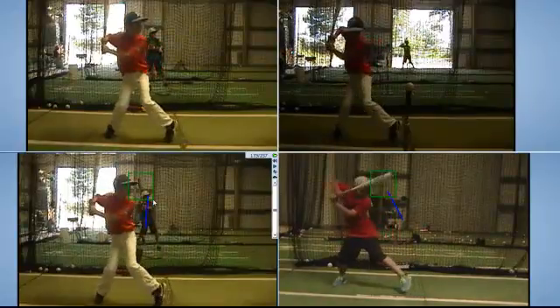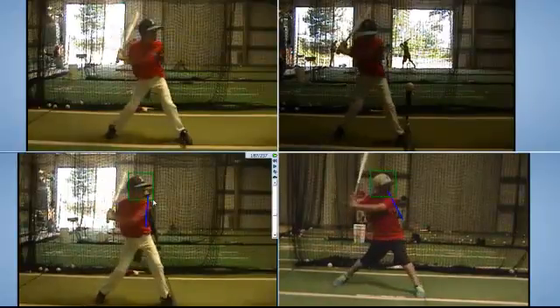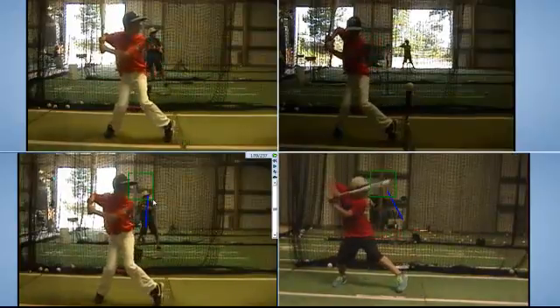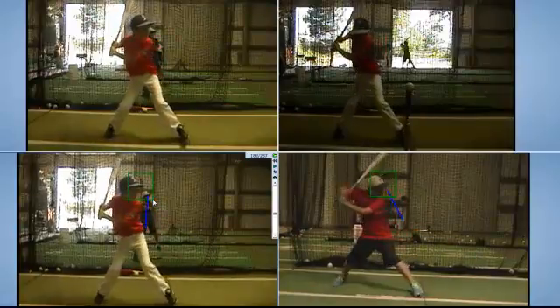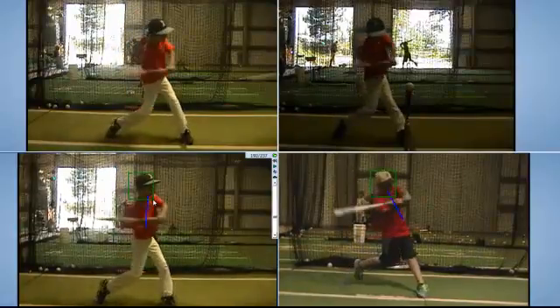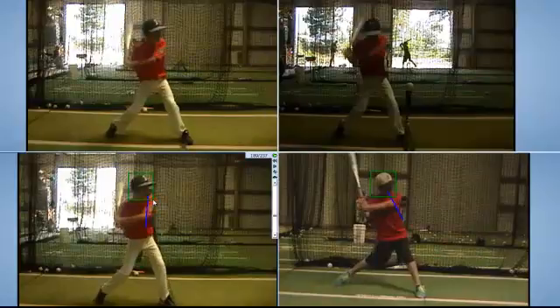Zach is going to get to this position — that leg is attacking aggressively every time. Brennan's getting there too; he's striding every time, but there is more intent to turn that leg and turn his body rather than just pushing into it.